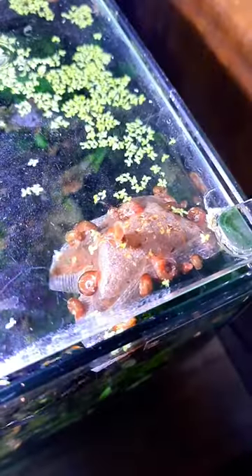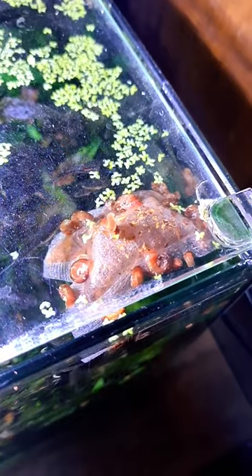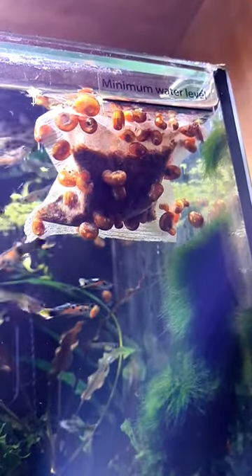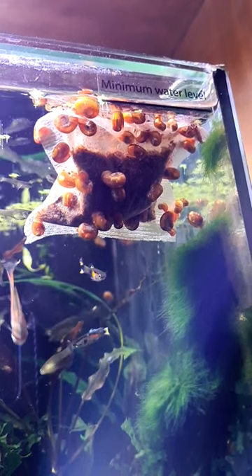Ram's horn snails can really breed and take over, and that makes this tea bag a very surprising way to trap those extra snails.